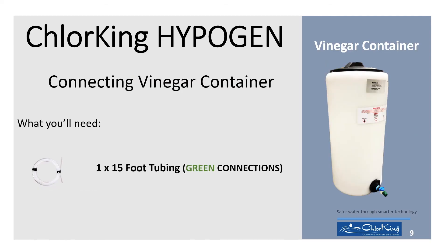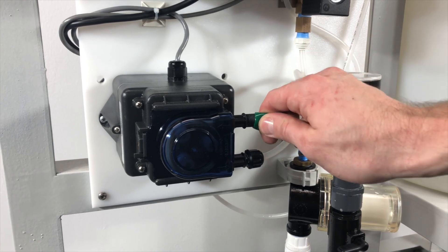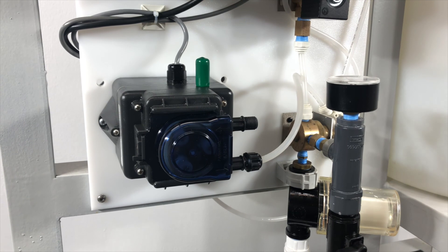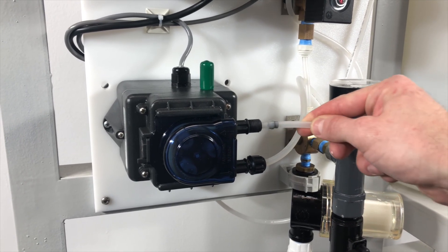To connect the vinegar tank to the HypoGen, you will need the following parts. The vinegar tank connections are marked with green caps. First, connect the vinegar pump by removing the green cap and inserting one end of the quarter-inch tube in the hole, then connect the vinegar tubing as shown. Be sure to check the orientation of the rubber ferrule.